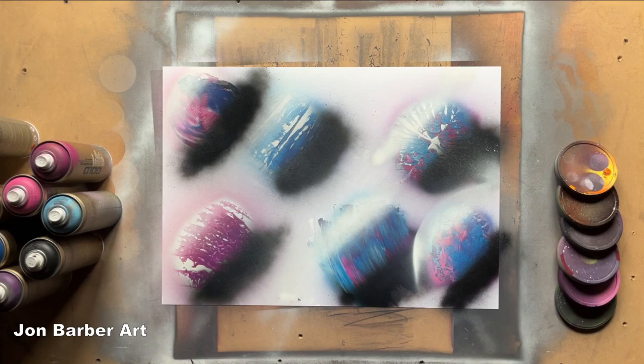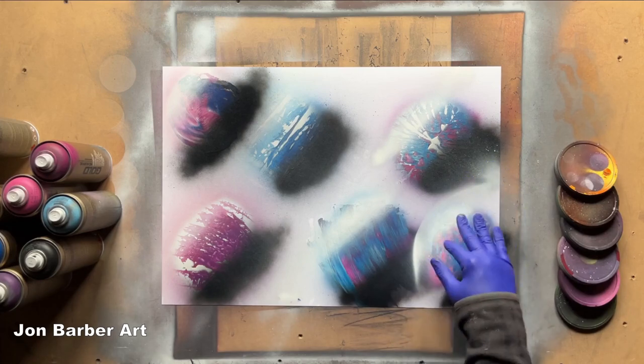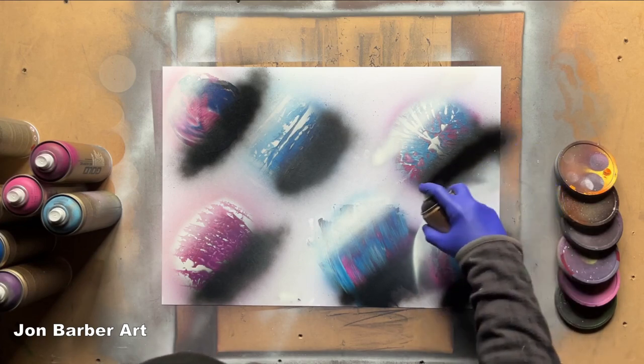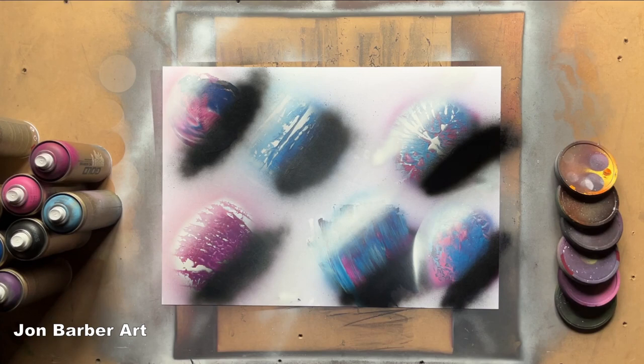There's a bit of overspray on this one from when I did the highlighted area, so I'm just going to put a bit of black back on it. You want these to be dry before moving on to the next stage. You can speed up the drying time — you don't have to wait for it to naturally dry. You could use an air dryer or a heat gun, just to warm the paint up so it dries a bit faster.